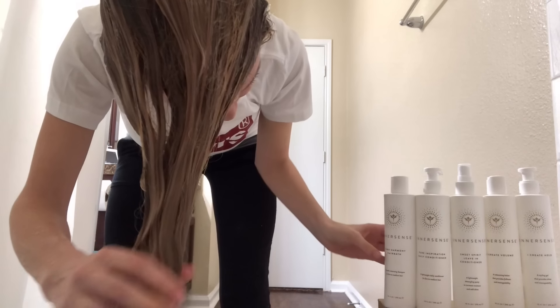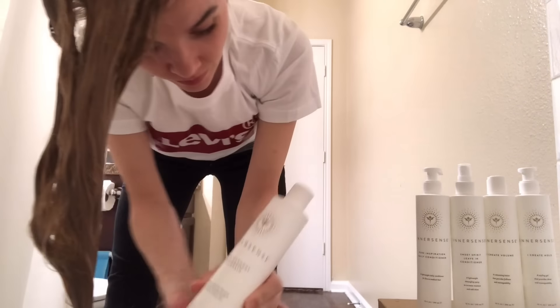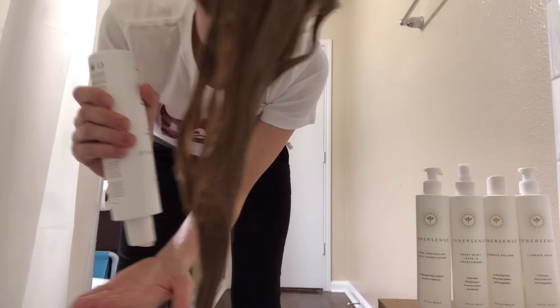Hey everyone, today I'm going to show you my full wash day with Innersense Organic Beauty, one of my absolute favorite lines. First I start with the Pure Harmony hair bath.